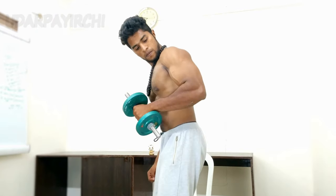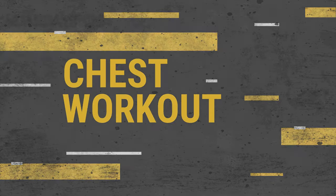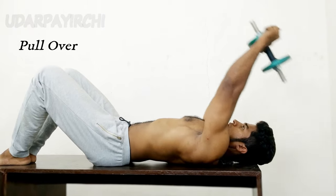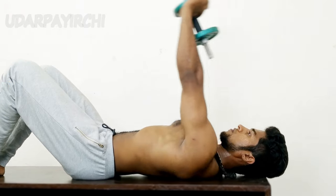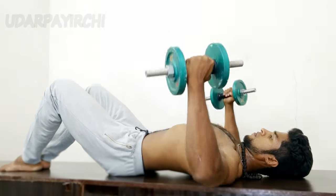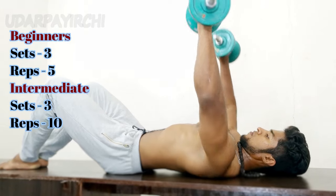Now let me show you the chest exercises. If you want to work the chest, you can do dumbbell press and dumbbell fly. You can continue to do these exercises for the chest.